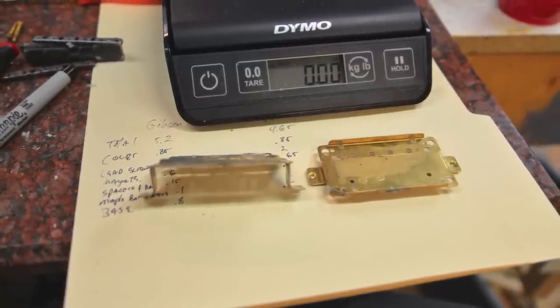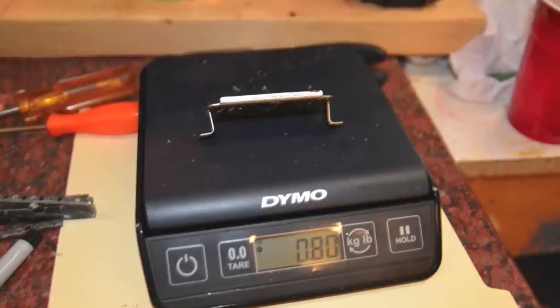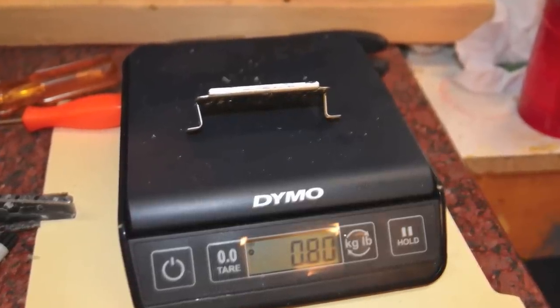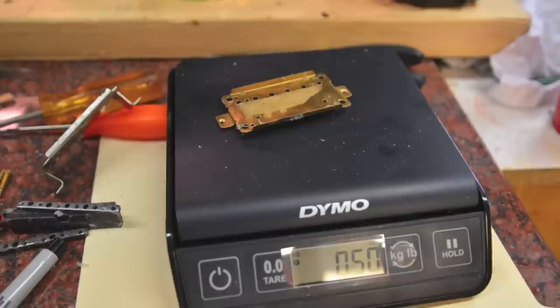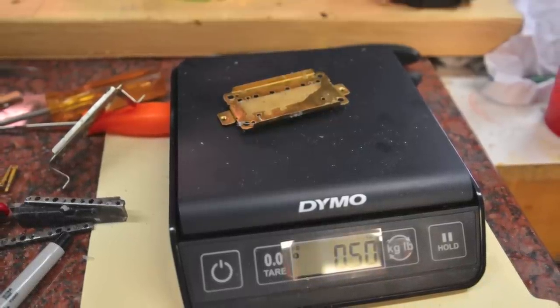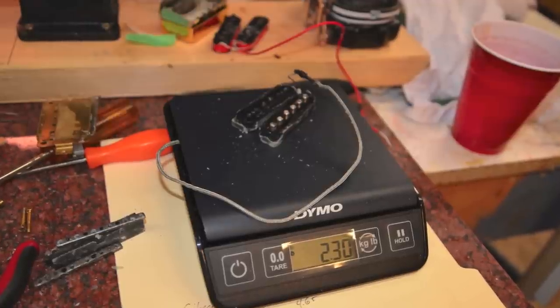Then we weigh the base plates, which is where some of the larger weight differences sit. The Gibson is at 0.8 and the Chinese is at 0.5 — that's a pretty huge difference. Even though the Gibson is a little bit longer, it's significantly more dense than the other one.